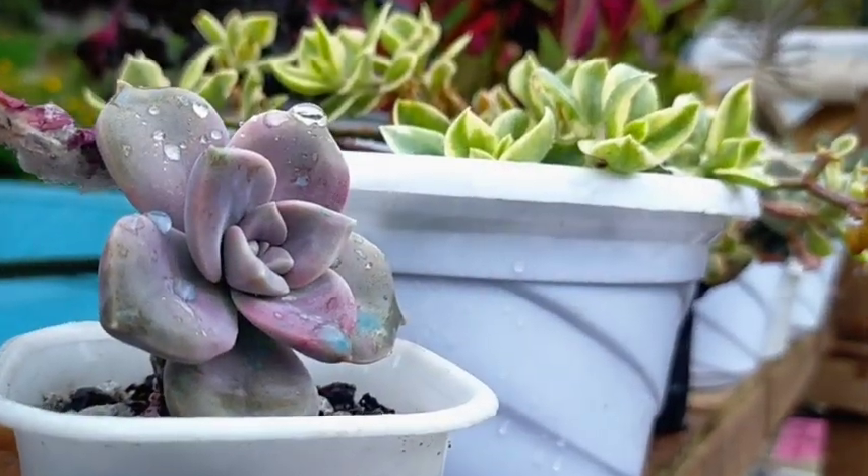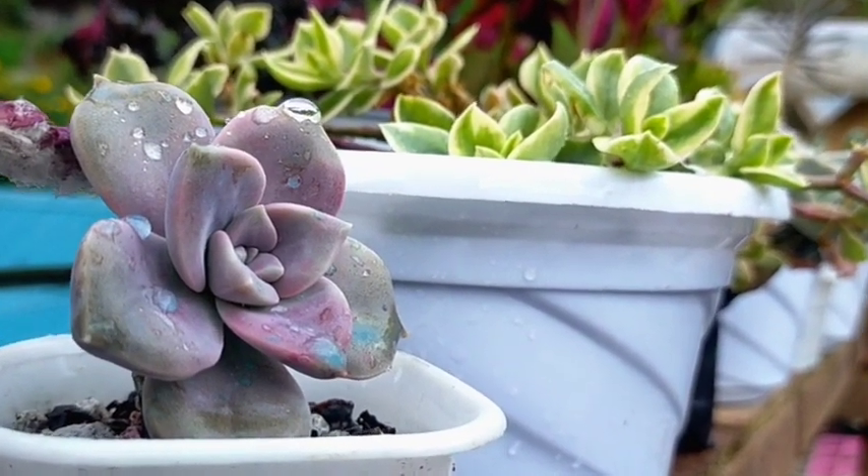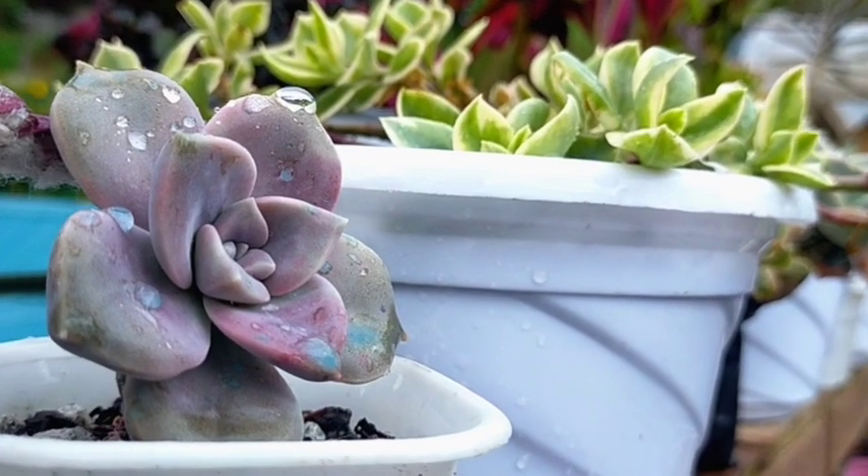Hello everyone, welcome to Desert Succulent. For today I will be showing you how I remove or get rid of those water droplets on my succulents.